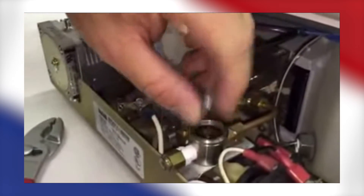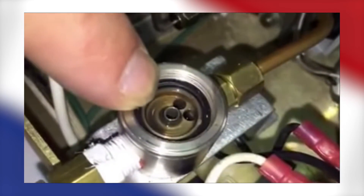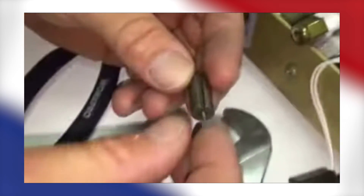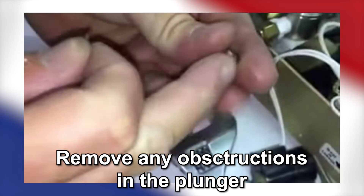Once the plunger is disassembled, check for anything impacting the plunger shaft or the socket you unscrewed it from. You can further disassemble the plunger to more thoroughly clean it. Remove any loose debris, hair, scraps, or any obstruction as needed.